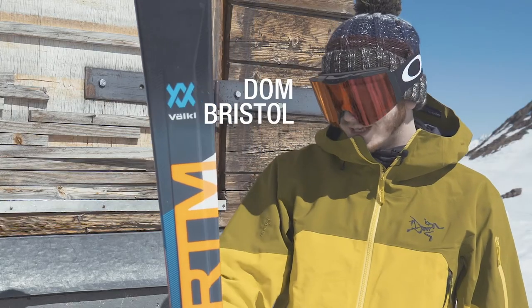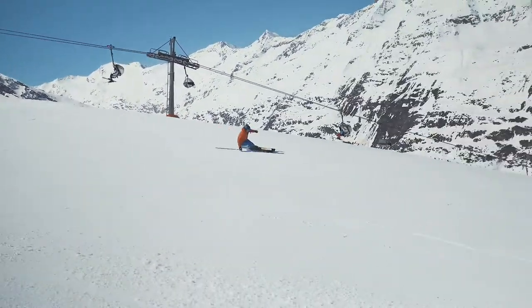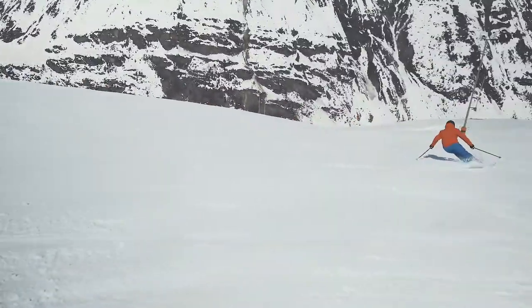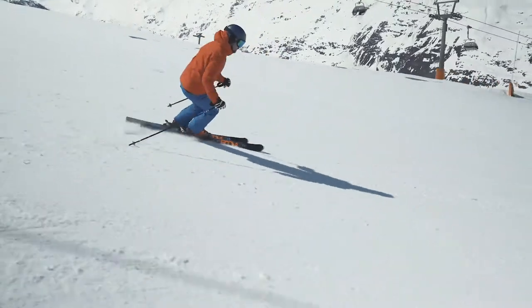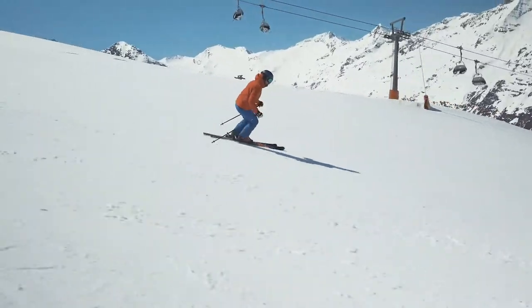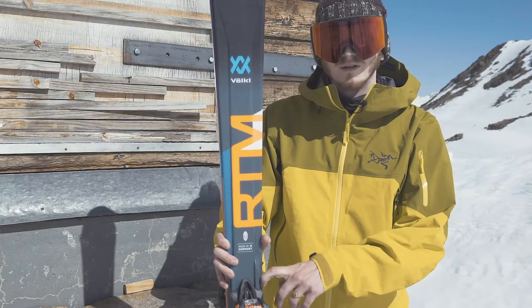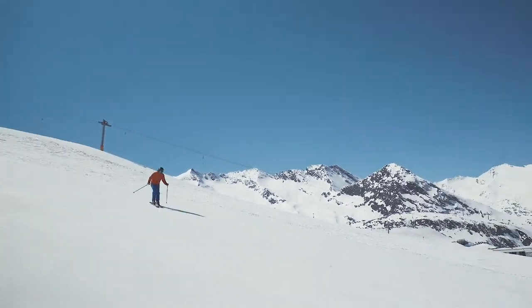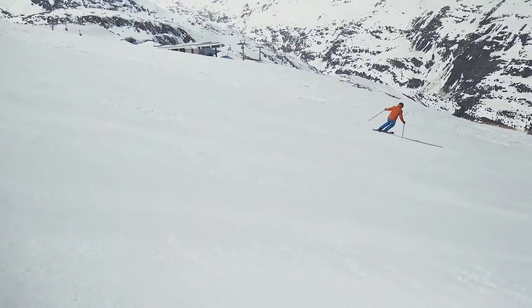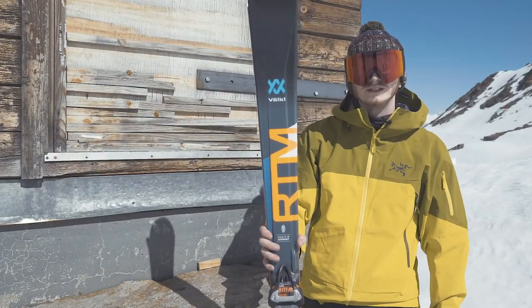Today I've been skiing the RTM 79. Conditions on the piste at the moment are just starting to get a little warmer, so the snow is getting a little softer. The RTM has been handling really, really well — power transfer is fantastic, and I think that's partly due to the way the bindings are integrated into the core. You can really feel it when you're skiing; you feel a little bit more connected. It's fantastically light and nice and nimble — generally a lot of fun to ski. Overall, this ski is going to be great for all sorts of skiers.